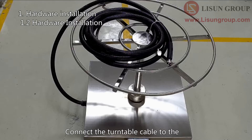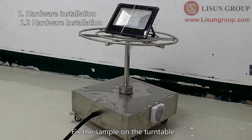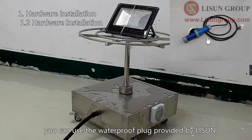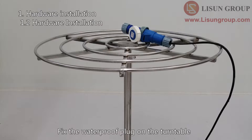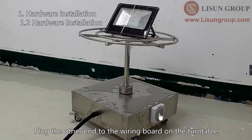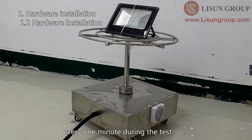Connect the turntable cable to the corresponding socket on the water tank. Fix the sample on the turntable. If the sample needs to be turned on during testing, you can use the waterproof plug provided by Lesune. Fix the waterproof plug on the turntable and connect your sample to the plug. Plug the other end into the wiring board on the turntable. The turntable will automatically change the rotation direction every one minute during the test, so the cable will not be entangled.